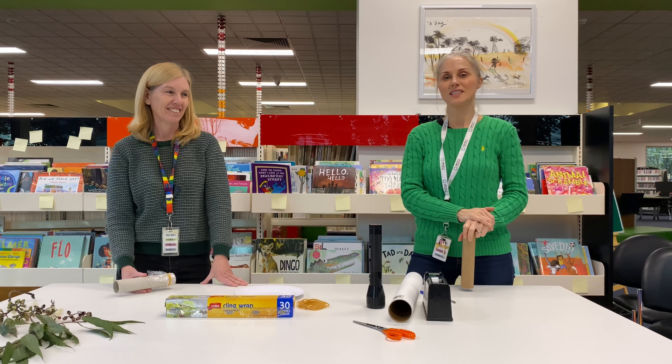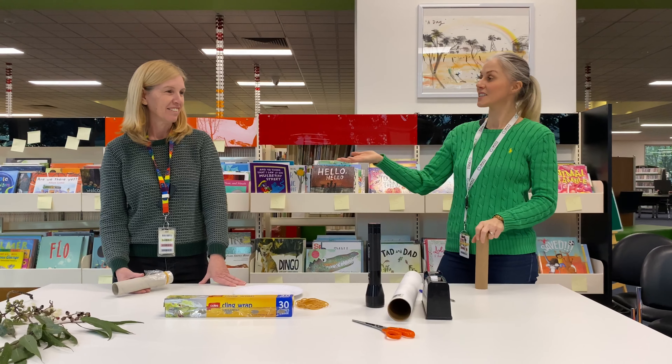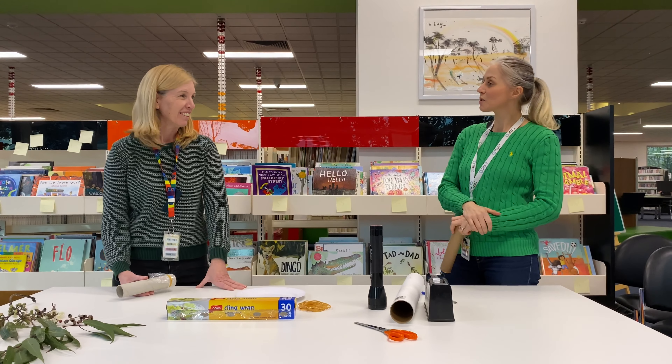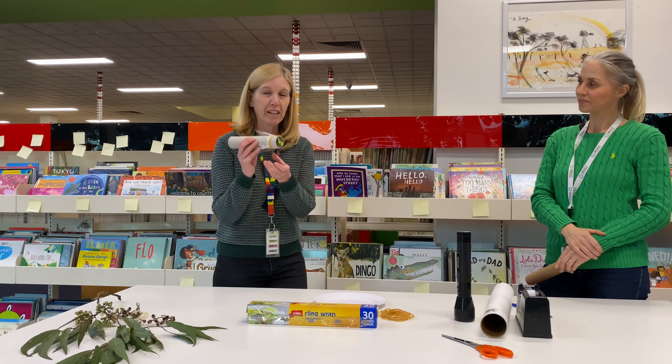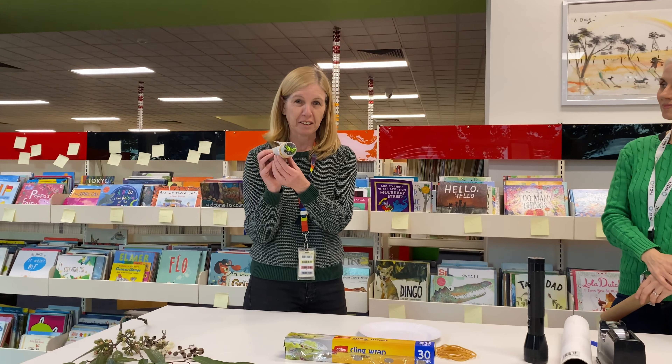Hi, welcome to this week's Kids Zone. I'm Justina and this is Jenny. Jenny, what are we making this week? Well, this week we're going to make these fancy projectors.